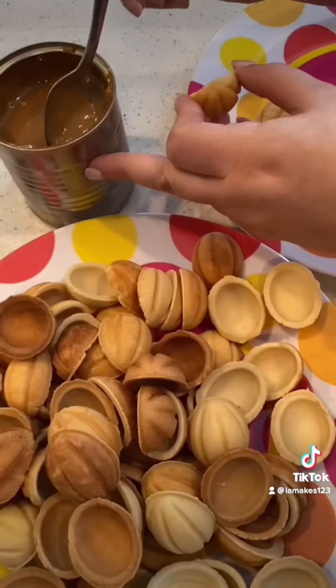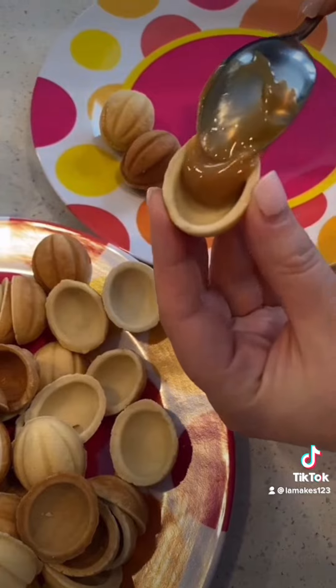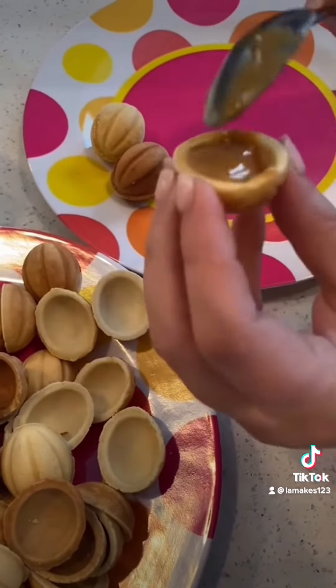Mix it up. Scoop a little bit of the caramel and put it in the center, covering the edges.